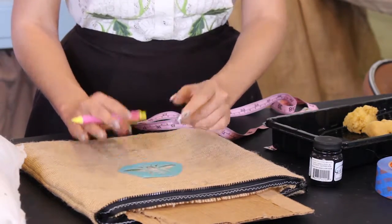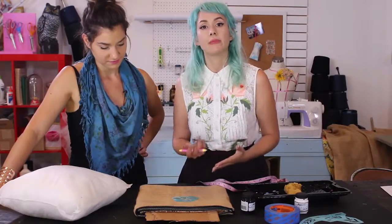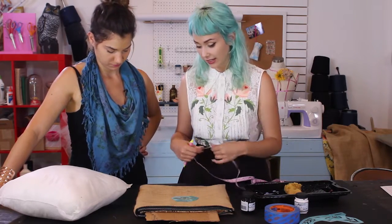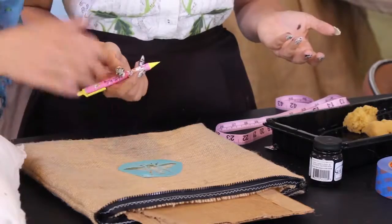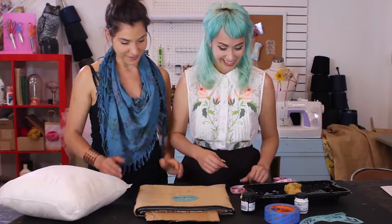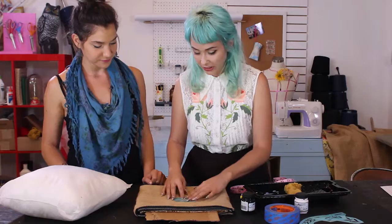Burlap can be a little bit hard to work with, so guidelines give you more value and help. The nice thing about marking on fabric is it washes right out. And since we are stenciling, whatever you're marking you're just going to paint right over — so we don't need to erase any marks.